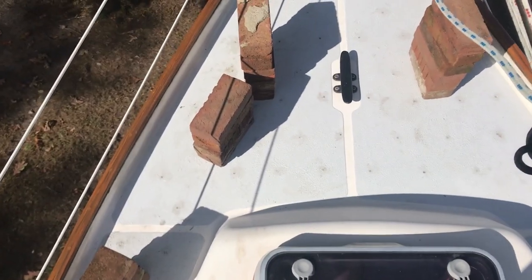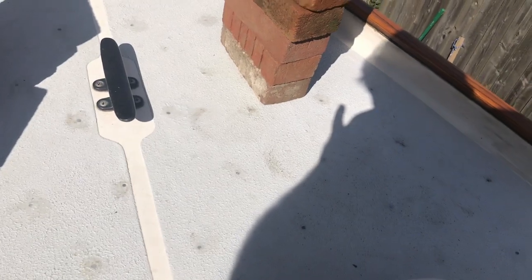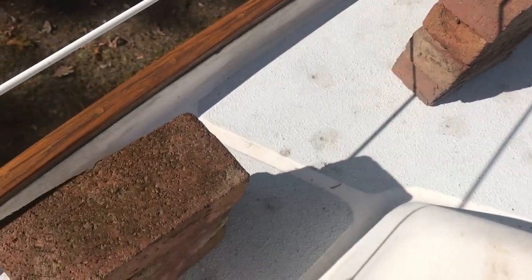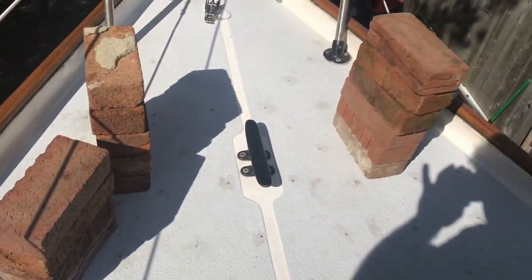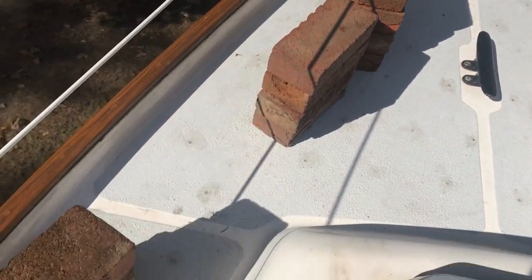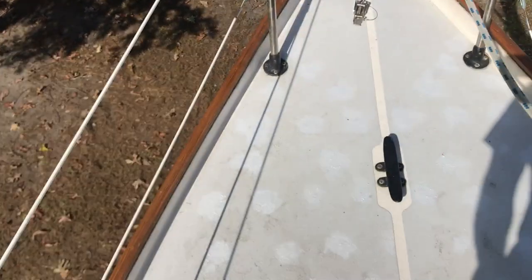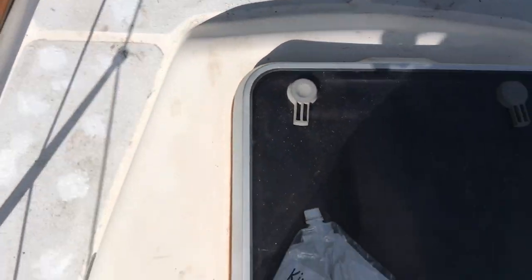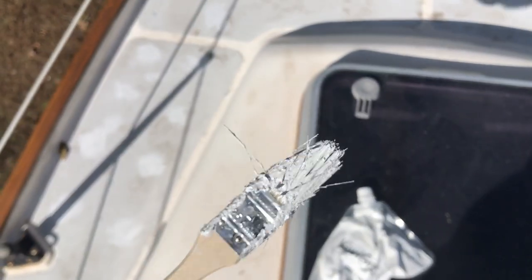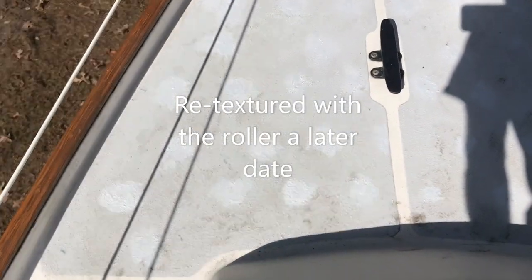Here is the foredeck section done. I spaced the holes much further apart here because it wasn't too bad. Placed some bricks on there for weight to squeeze out any voids. The final result is nice and stiff. I just touched it up with some extra Kiwi Grip — took a paintbrush and dabbed it to recreate the texture, which comes out very similar to the roller. I'm going to call this done.